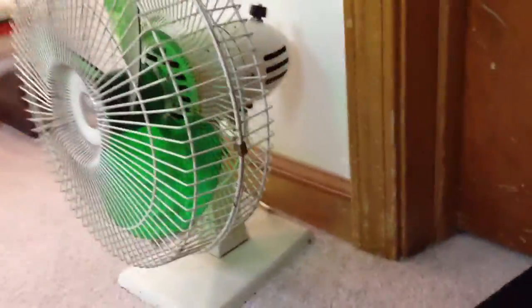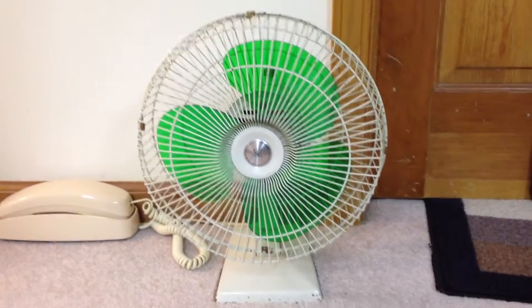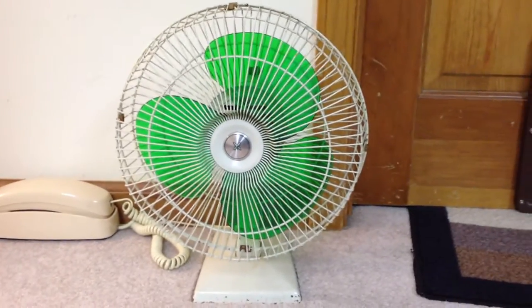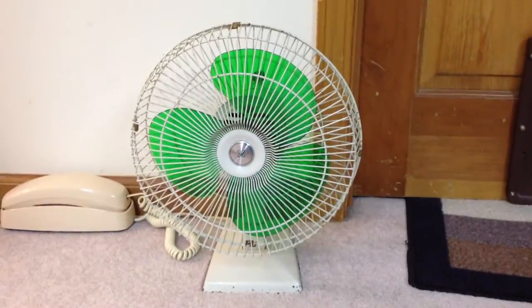As you can see, this fan's kind of cool because it's kind of a transition model from before — you know, the earlier all-metal fans to the 70s and 80s plastic fans. It's pretty much all metal except for the plastic blades, so that's a neat combination. And of course it's got those really neat green blades, which aren't all that common.